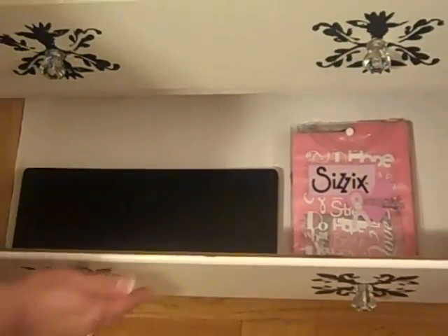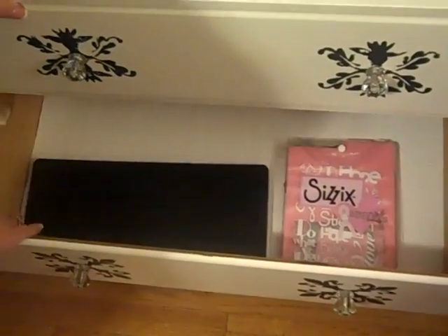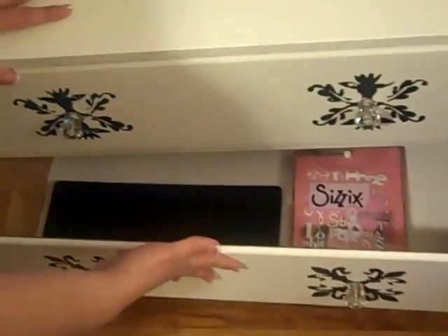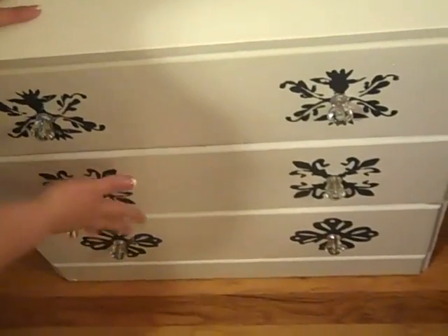On the second drawer, this is going to be Tim Holtz's drawer — this is where all the new Tim Holtz dies are going to go. I just have a couple of various dies in here just to show you, and you can see the lining a little bit better. That's what's going in there.